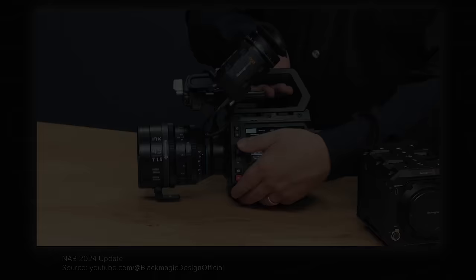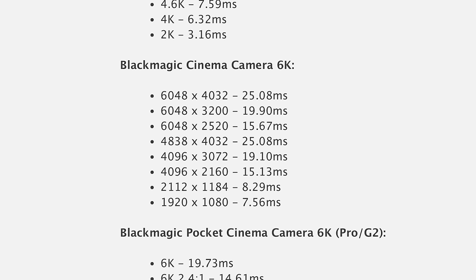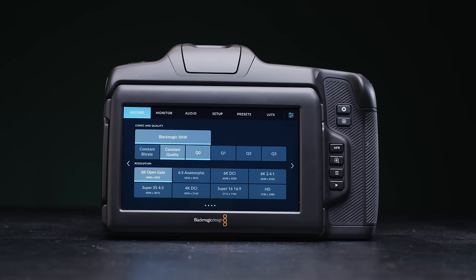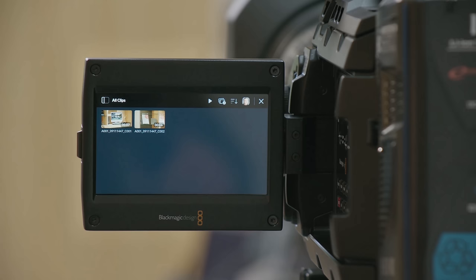The Pixis takes the Cinema Camera 6K sensor and screen and reformats it into a more modular box with some awesome additions, including a whole new array of buttons. The sensor produces a great image, though its readout is slow compared to more modern sensors. It can record the same resolutions and frame rates as the Cinema Camera 6K, and you can shoot a range of B-raw flavors and H.264 proxies, but no ProRes unfortunately. The camera has been designed to be operated via the side LCD, which I find is an interesting choice as a lot of solo operators may struggle with this design.